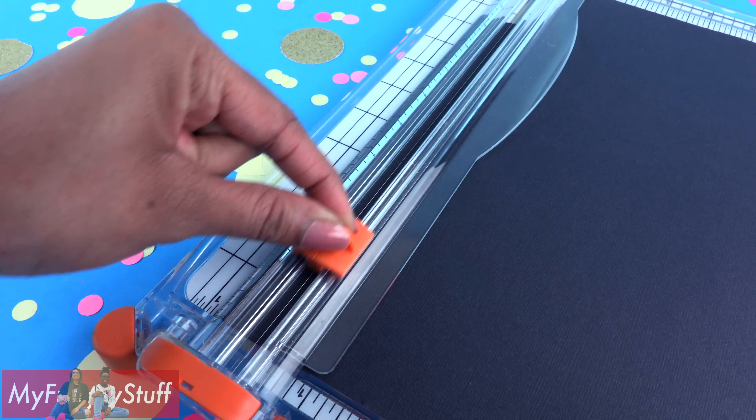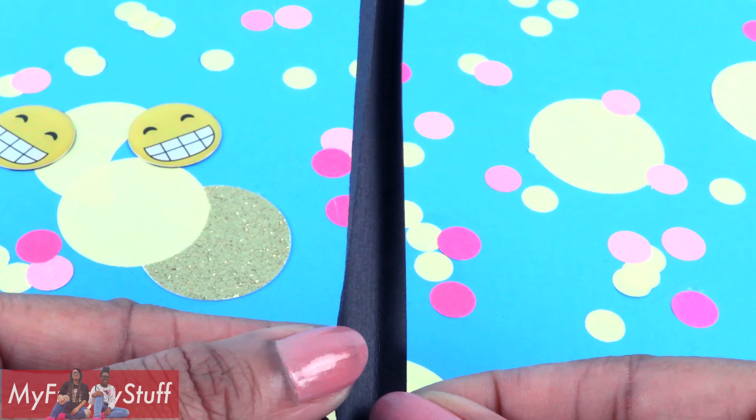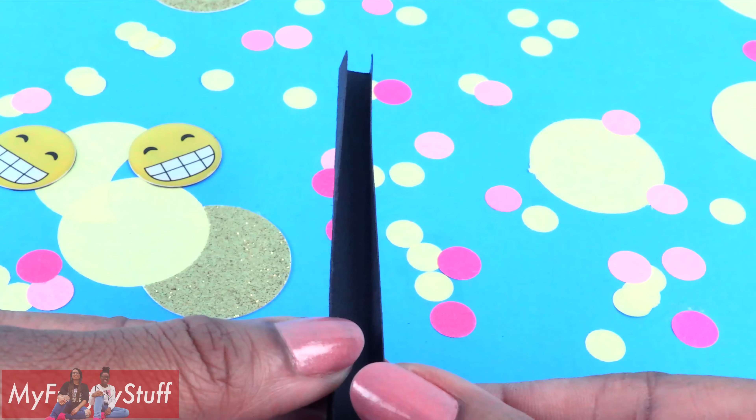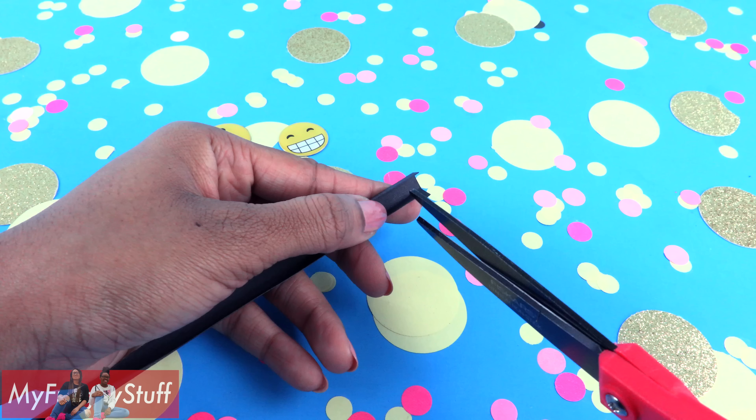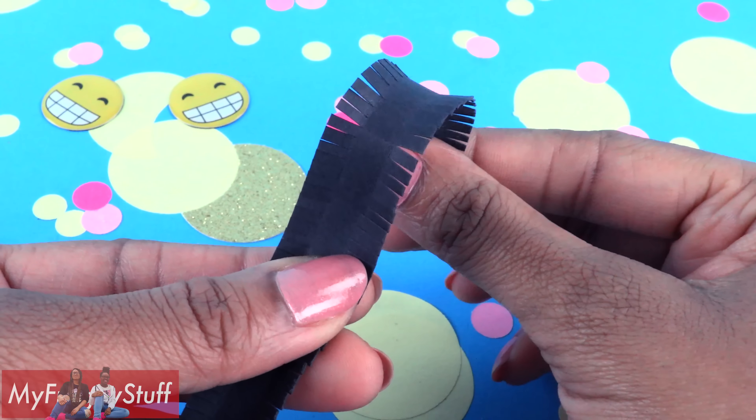Remember to always have adult supervision when crafting. I start by picking out two puffy stickers — let's go with the emojis. For our bag, we need two stickers that are the same. Let's go with this design.